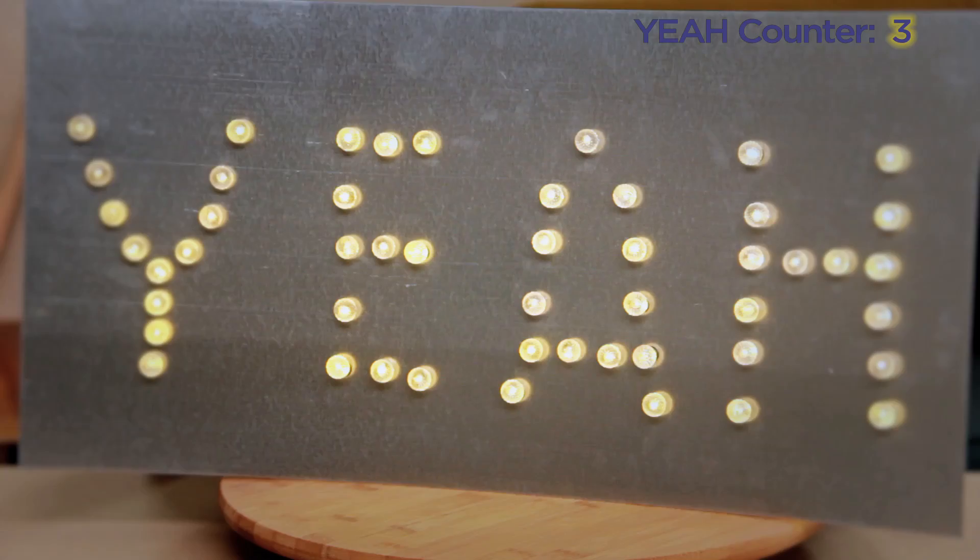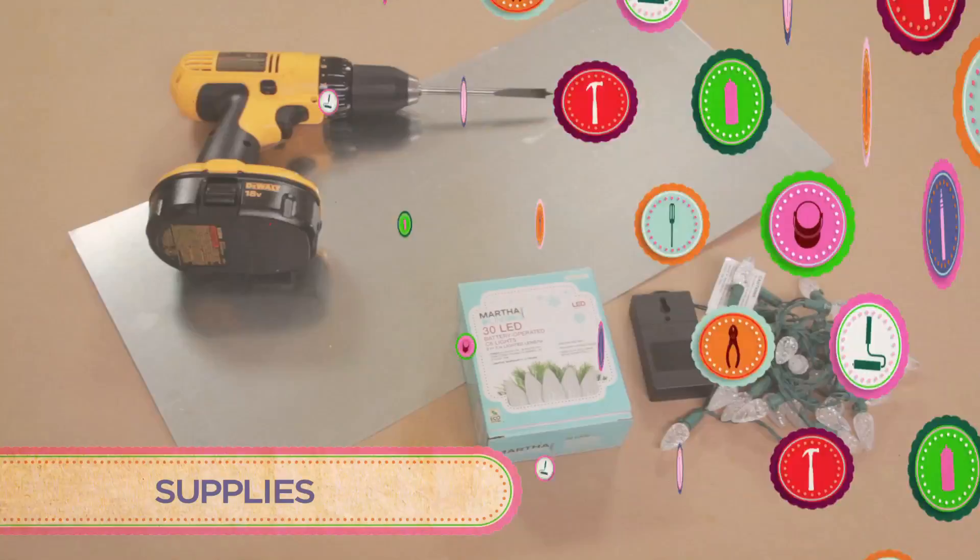You are here today to help me make this light sign. We'll be using Christmas lights, aluminum sheet metal, a drill, and drill bits.